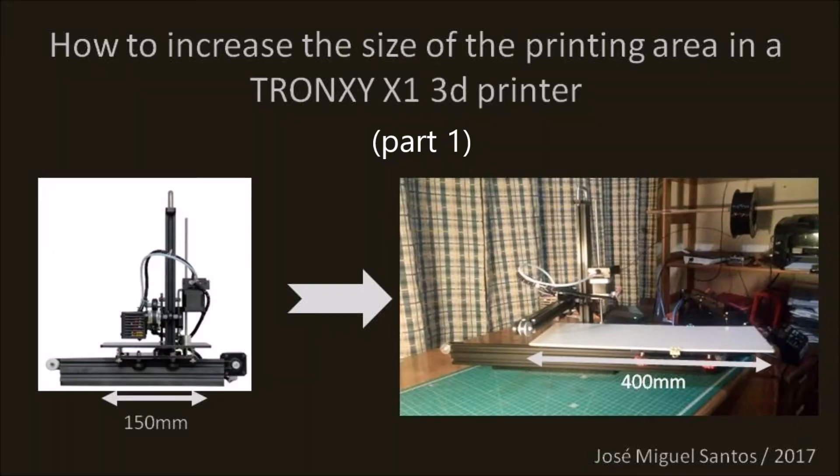Hello everybody! In this video I will show you how I have increased the Y axis of my Tron XY X1 3D printer from the 150mm original size to 400mm length.